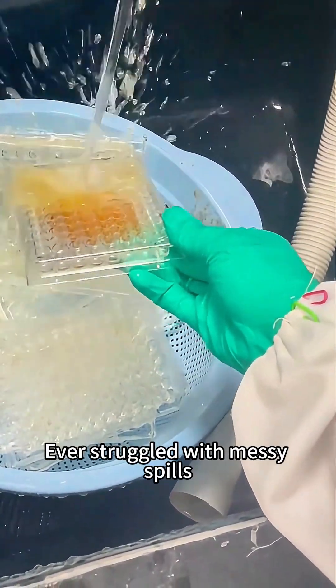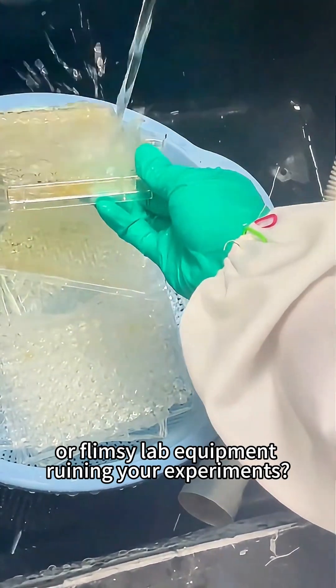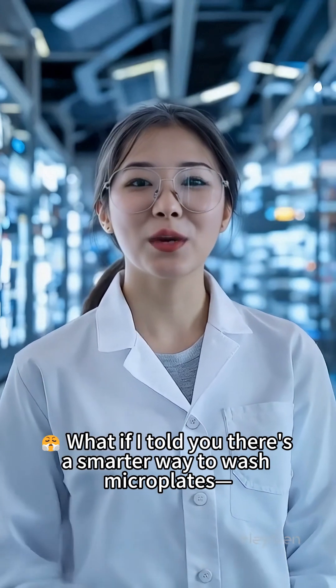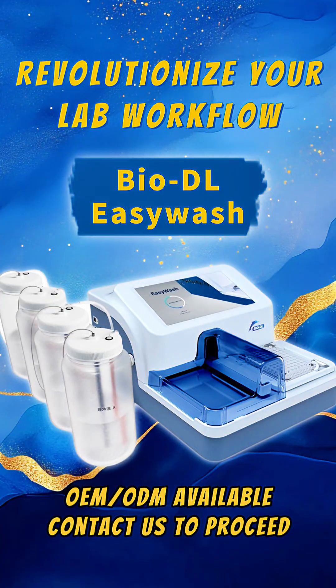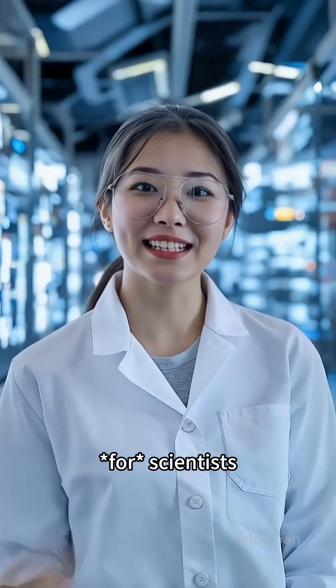Ever struggled with messy spills, inconsistent results, or flimsy lab equipment ruining your experiments? What if I told you there's a smarter way to wash microplates without the drama? Meet the BioDL EasyWash, a game changer designed by scientists for scientists.